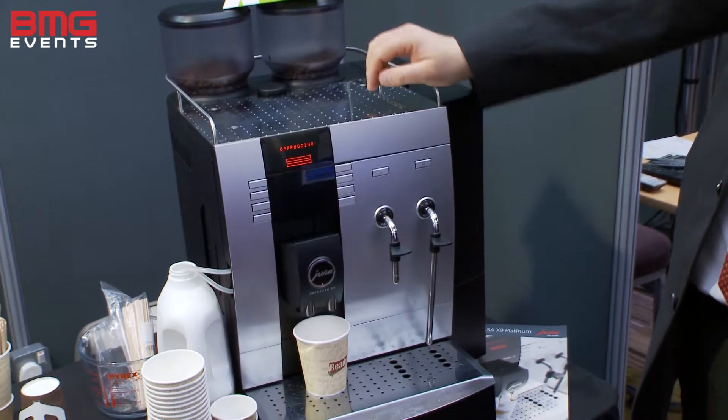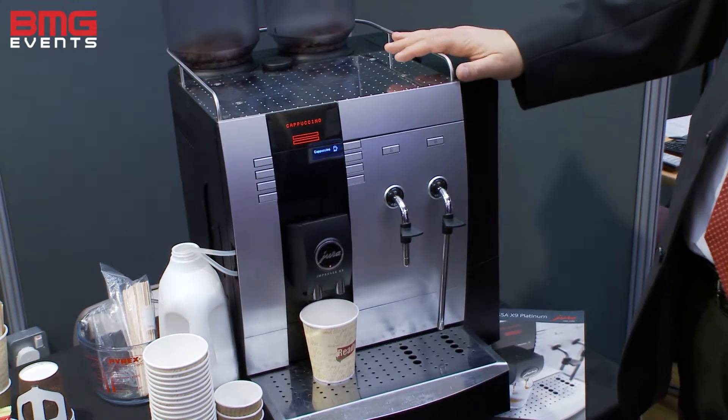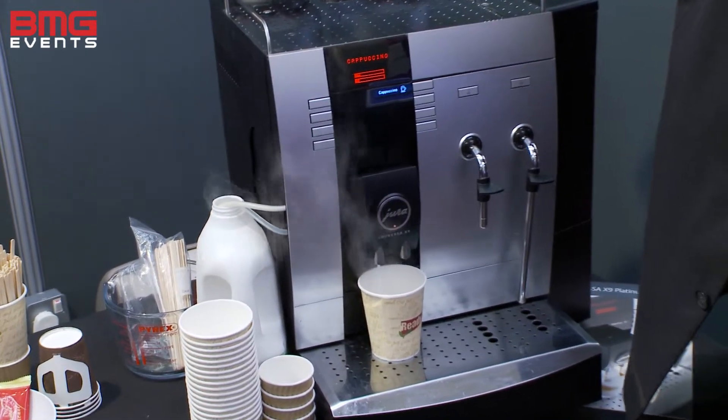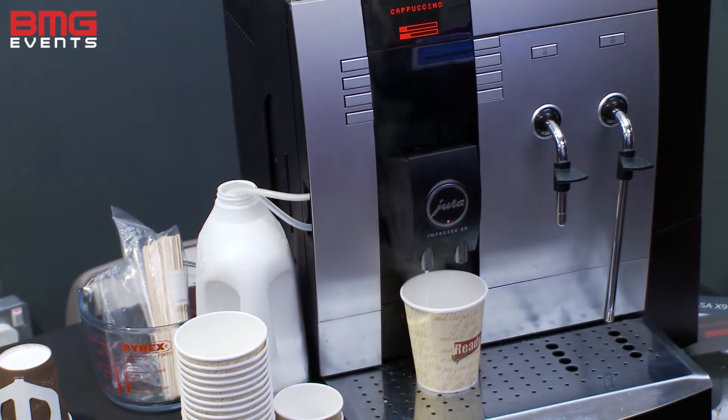So literally when you press the button that says cappuccino, first thing you'll notice it's grinding the beans. While it's grinding the beans it's going to foam the milk — it will suck milk out of the milk container. Normally you'd have a little mini fridge there, but for this instance we've got a pint of milk there. So it's heating the milk and putting it into the cup.